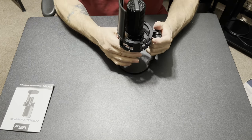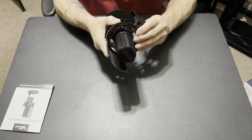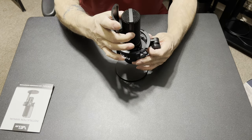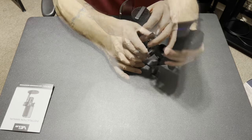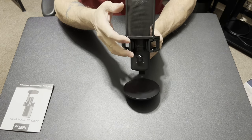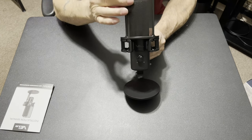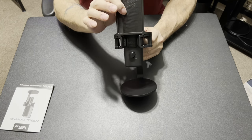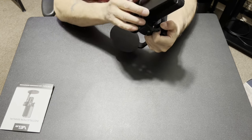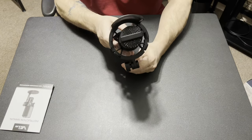It comes with a nice shock mount. Seems to fit right in there — nice. It's got rubber bands. I like the design and the shape — this whole thing is metal. It also has what I would consider a professional-grade pop filter, or spit filter as some people call it. It has a metal screen with probably a bit of nylon in between. Wow, it's pretty thick — very nice looking.